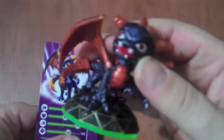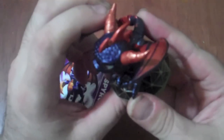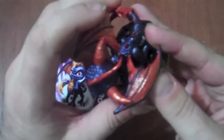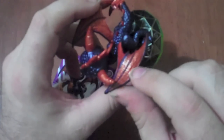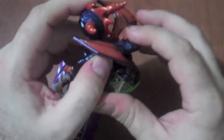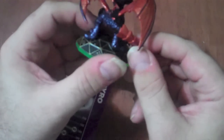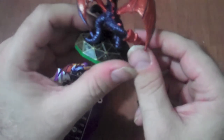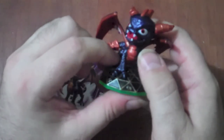Let me show you the figure right here. These figures have done a lot of attention to detail. You can even see the veining between the wings, the individual scales, and the spines along the back. The tail is good quality, and the paint apps are pretty tight on these, with only a few minor problems, but they keep it in good detail.